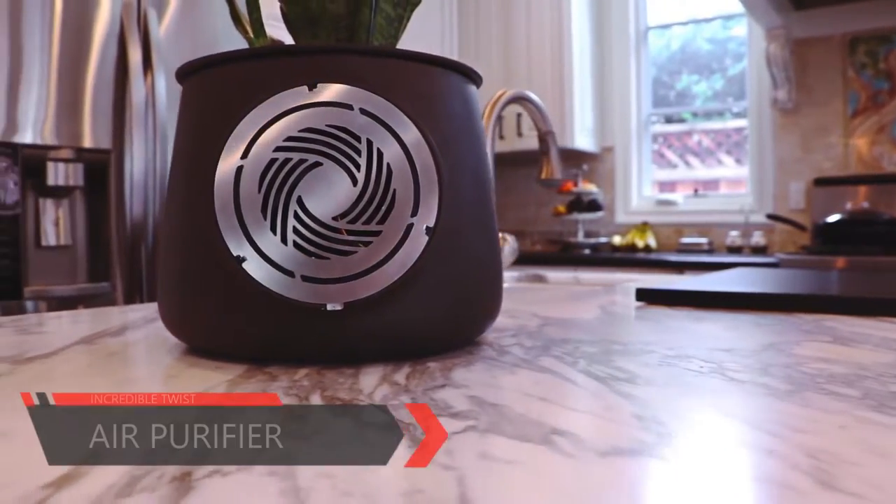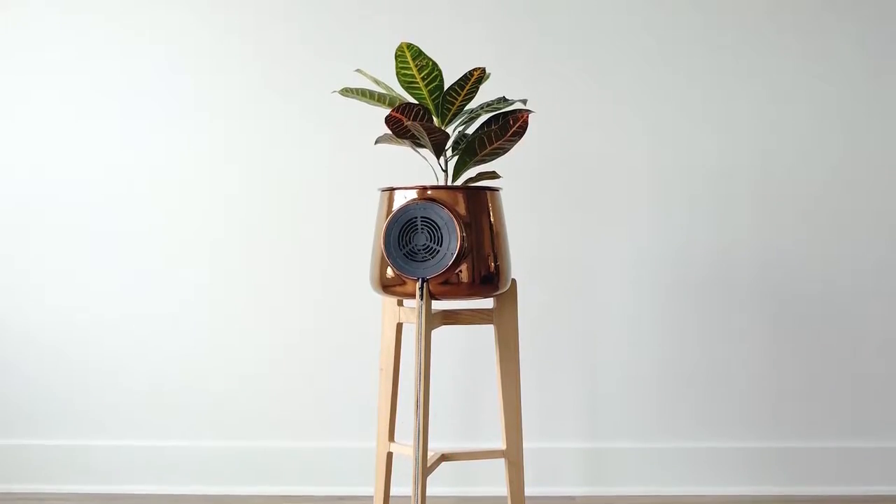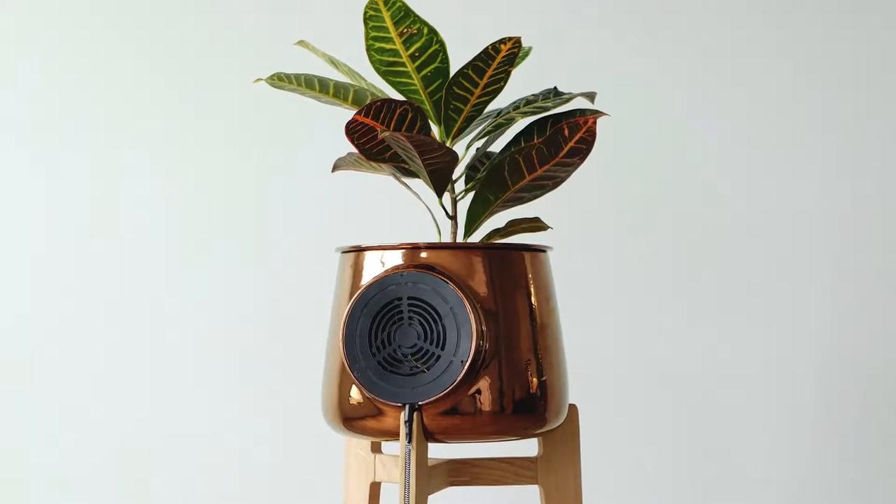Cleary is the most amazing natural air purifier powered by real plants. It helps people in reducing indoor air pollution and it will be the best design object you will ever have.